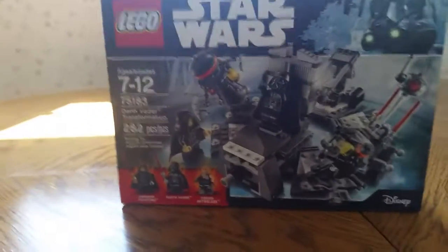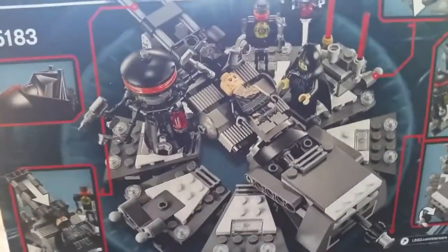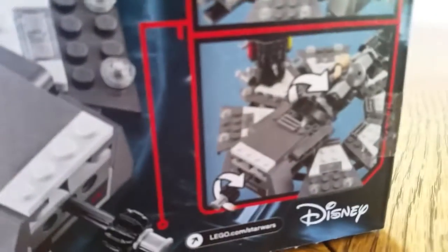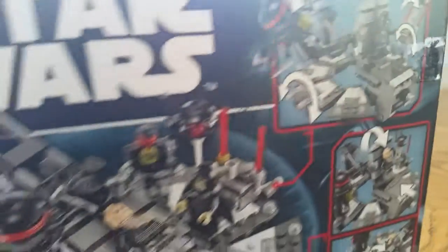The next one is going to be the Darth Vader Transformation. This is a very cool set because it has Darth Vader, Emperor Palpatine, and Anakin Skywalker. This is a really cool play feature — you can put the helmet on, with Anakin on one side and then the Darth Vader Anakin on the other. You can twist it and then it goes up to Darth Vader, and then you can twist it and everything explodes. If you want a review on that one, just let me know.